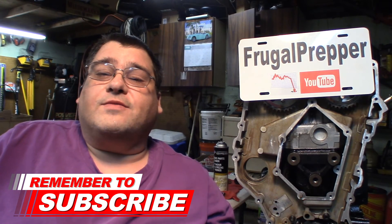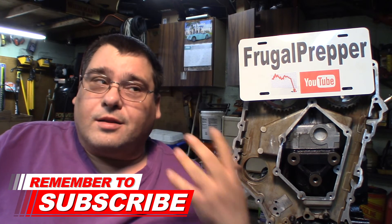Okay folks, we're going to do the timing chain installation in the next video and get all that stuff put on — get the timing cover wrapped up. After that, all the internal components are done. We just got to bolt on water pumps and all the accessories, and we'll be ready to get this thing back in the car and hopefully running.